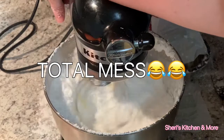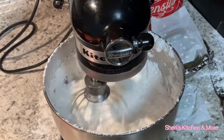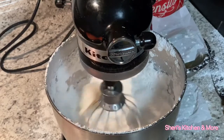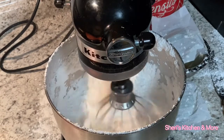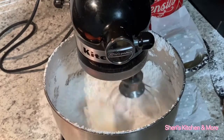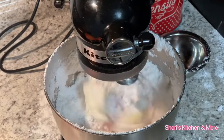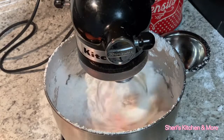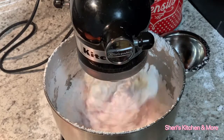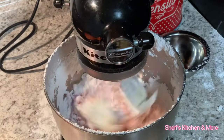I'm going to let this mix all up and get it all nice and creamed together.